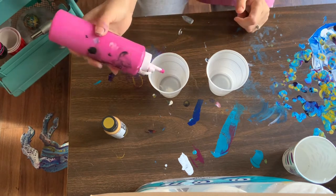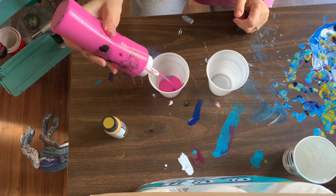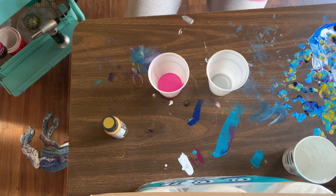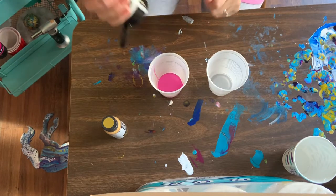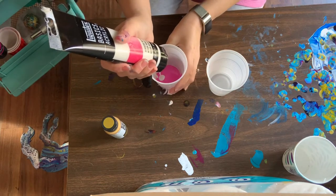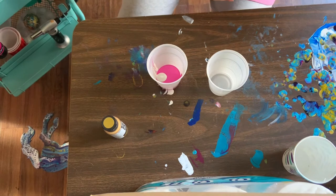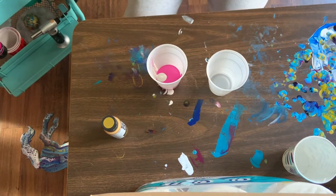This is already in my bottles — I've already mixed it with the Floetrol. Because I'm doing a flip cup, I know I'm going to use a fair amount of paint, so I'm going to put a decent amount in that cup and hope that it's enough. There's my iridescent medium and a stir stick.